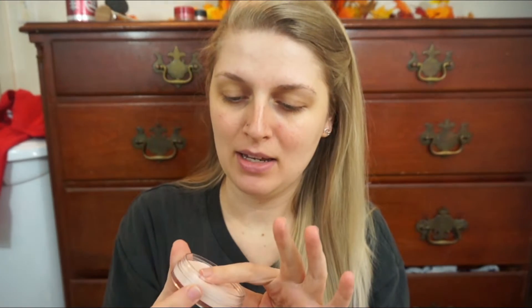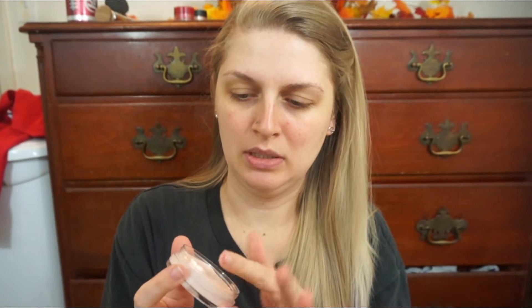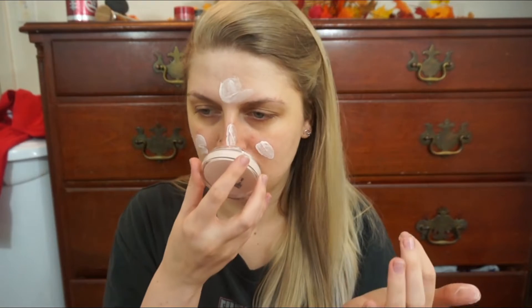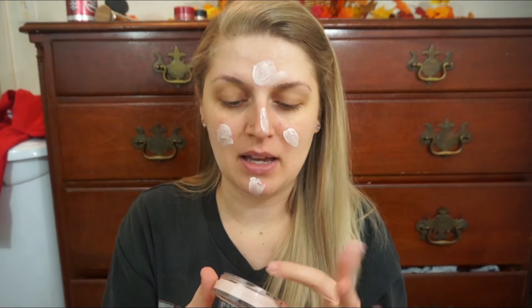Maybe they have to say Sheer because it does look kind of beige in the pan. So it's like a very creamy texture. I thought it was going to be more like a clay, a lot thicker than this, but it's actually kind of like a thick moisturizer texture. I'm just going to put a little all over the face — I rubbed it into my hands just to make it more smooth. It does smell really good, like a moisturizer.